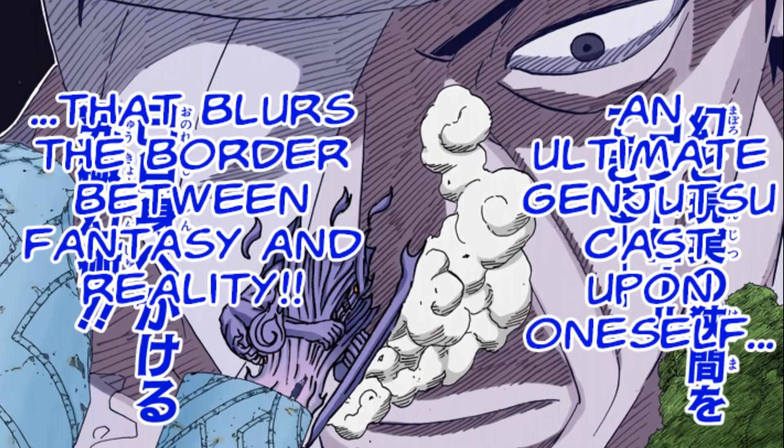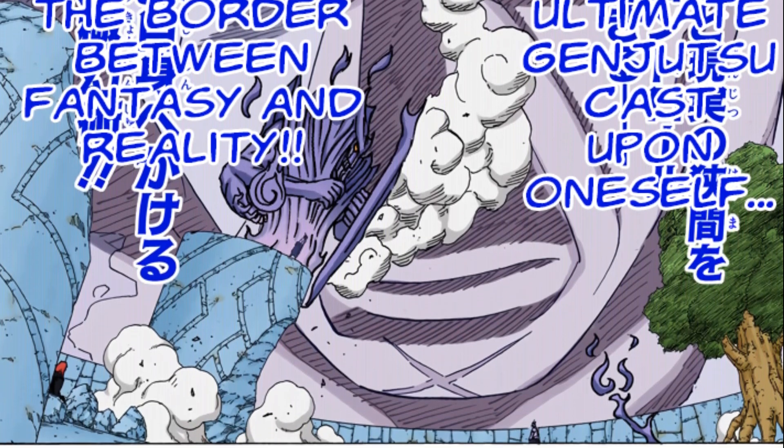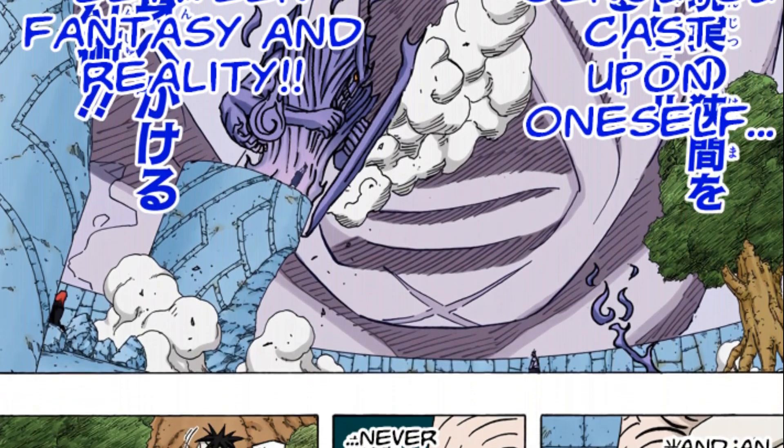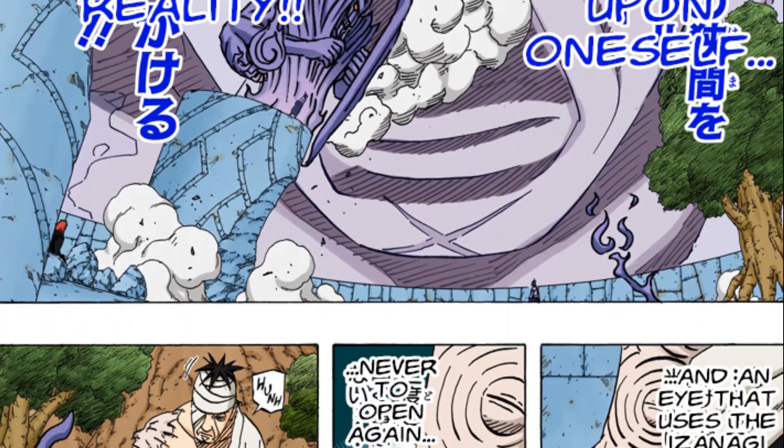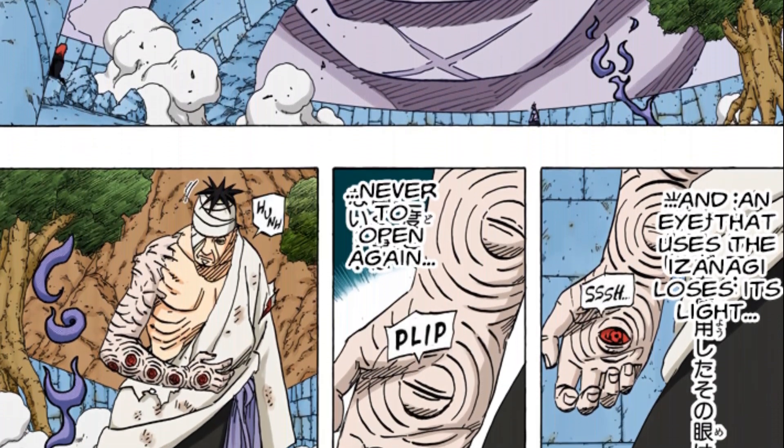Izanagi is a complex jutsu introduced in the later half of Shippuden when Danzo fought Sasuke. It's a genjutsu where the user uses the genjutsu on himself, allowing you to shape your own existence. Essentially, the genjutsu makes you immortal.